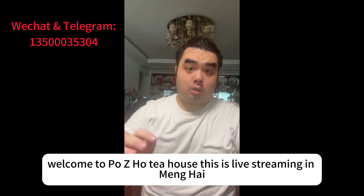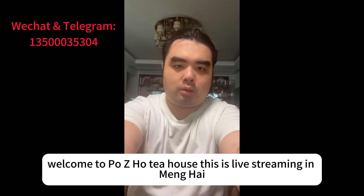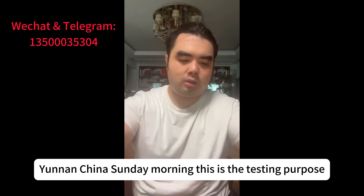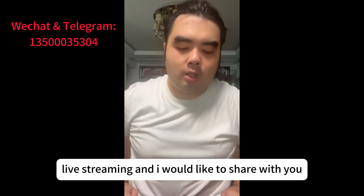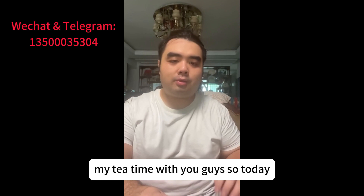All right, people. Welcome to Pou Zihou Tea House. This is live streaming in Menghai, Yunnan, China, Sunday morning. This is a testing live stream, and I would like to share my tea time with you guys.